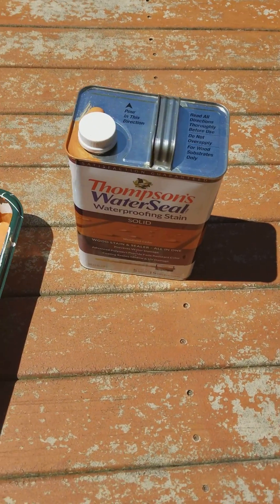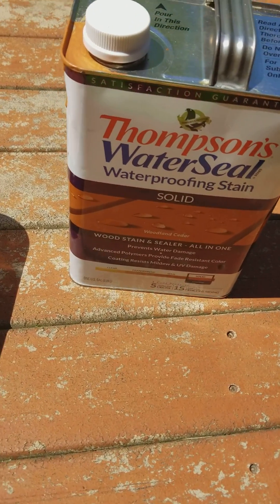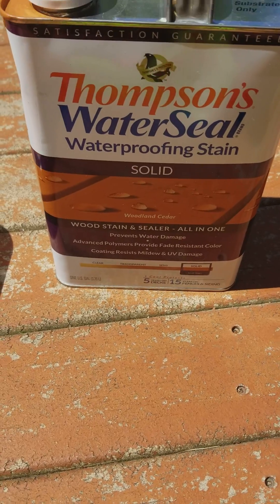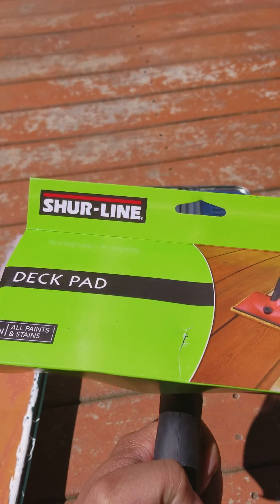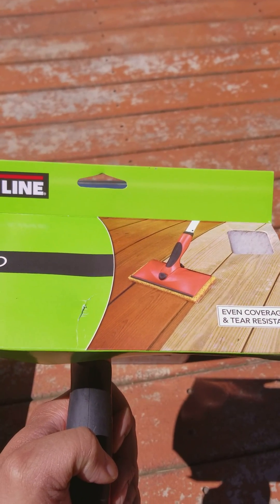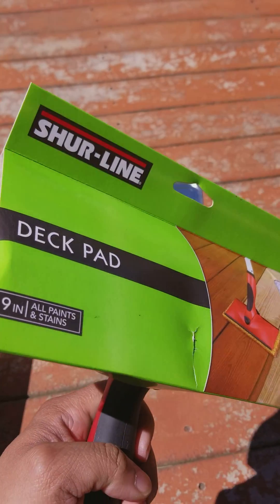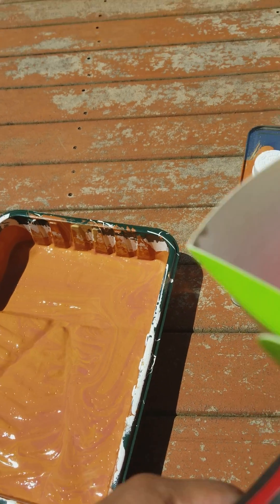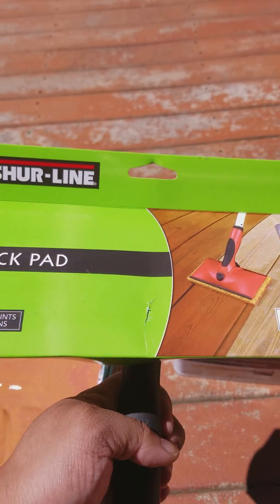Today I got some Thompson's Water Seal — this is a solid, and the color is Woodland Cedar. I'm going to use this new brush I saw on TV. It's a 9-inch deck pad that's supposed to help you smooth the deck out with no problems. I've already poured the stain into the pan, so we're going to test this out today and see if it's really as smooth as the TV commercial said.